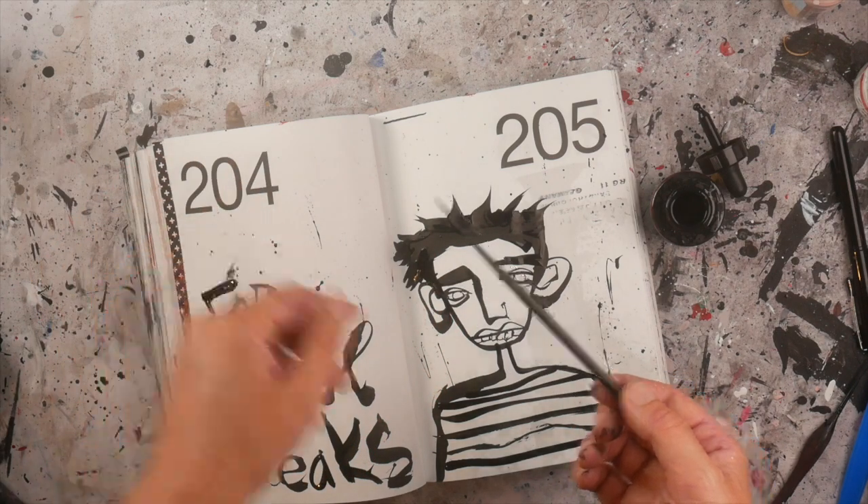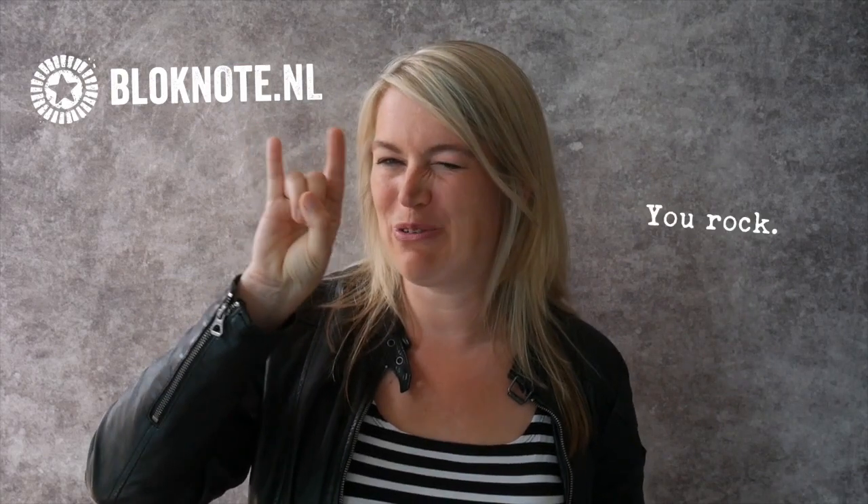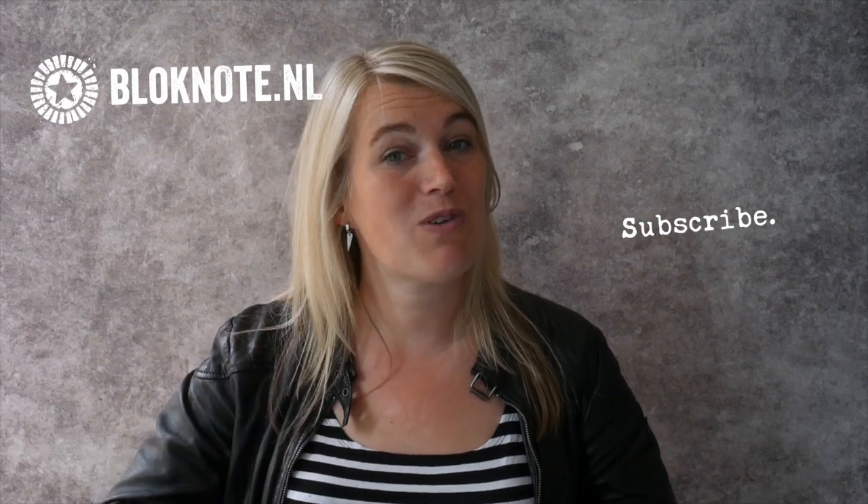Thank you for watching! Thank you so much for watching this video. You rock! Please support me by liking this video and subscribe for more quirky art inspiration and raw self-expression. Ciao!